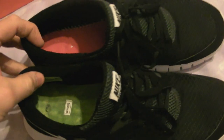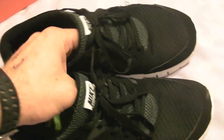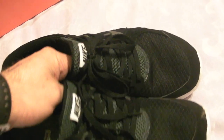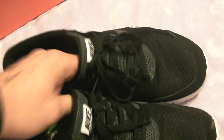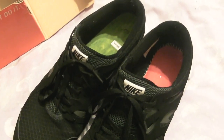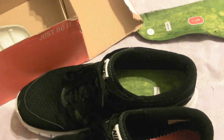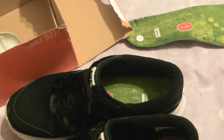I genuinely thought I was getting a genuine Nike product from an authorised stockist. If I'd have known they were going to come from China, I wouldn't have gone near them. I thought I'd make this video because there's not really much on the internet about fake Free Runs. They must be everywhere, but there's not that much online about them — so here are just a few pointers for people wondering what to look out for.